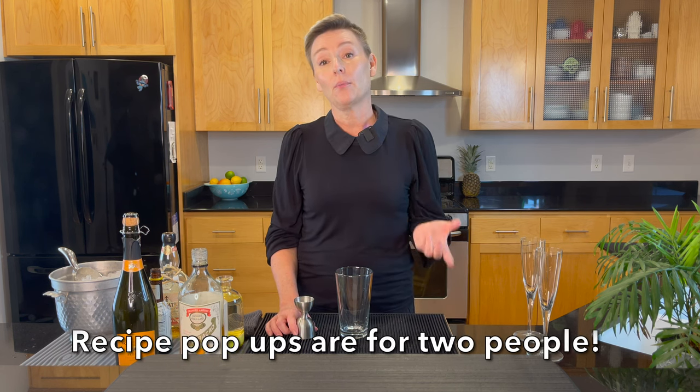Happy New Year's! Happy New Year. So I am going to make this cocktail for two people, but at the end of the video I'll put the recipe card for just one cocktail.